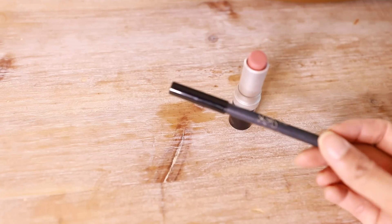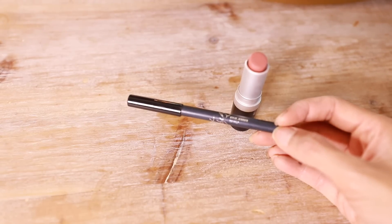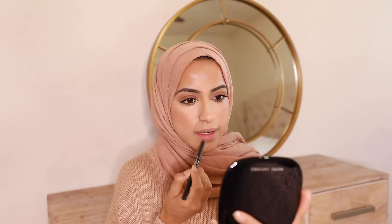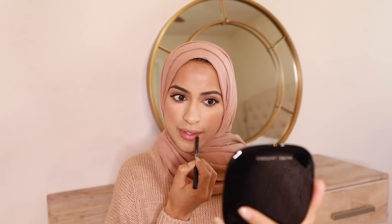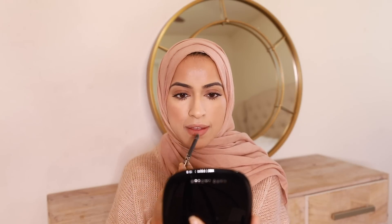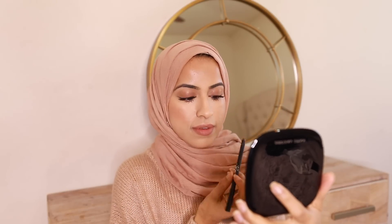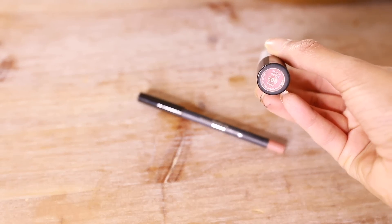For the final step, I'm gonna put on my lip liner. I'm using the Kylie Jenner Dulce K lip liner and I'm just gonna line my lips. After I've lined my lips, I'm gonna go in with Revlon Mauve It Over lipstick and just dab that on top.